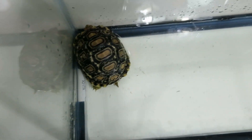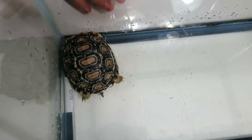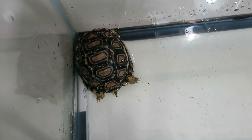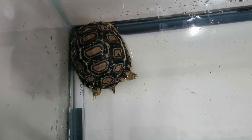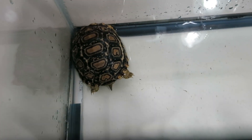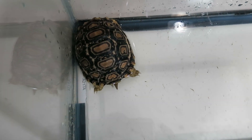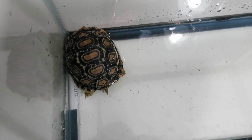Oh my gosh, she is the most little precious thing ever. She's so cute. I can see her head. I'm going to finish soaking her and then show you guys when I put her in her enclosure.